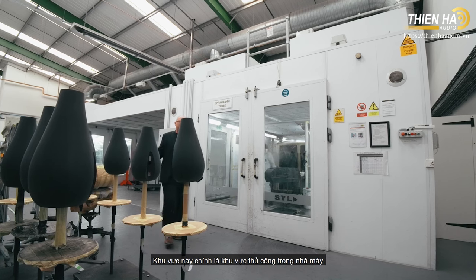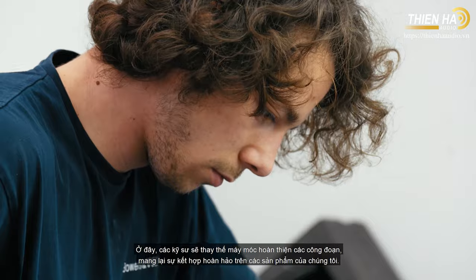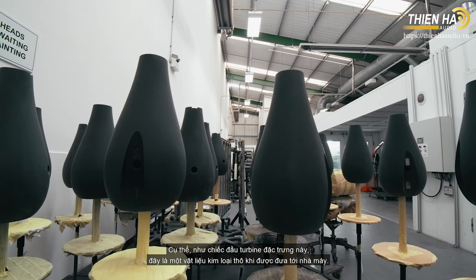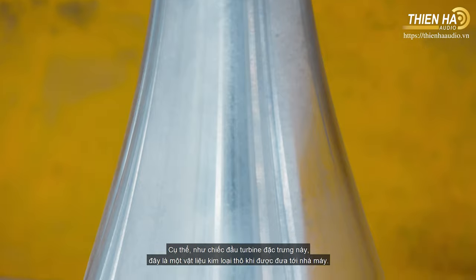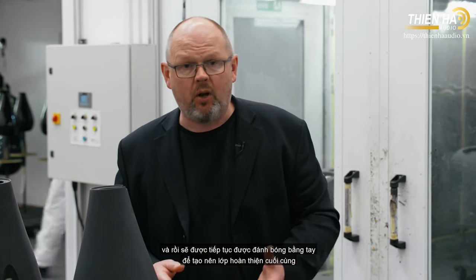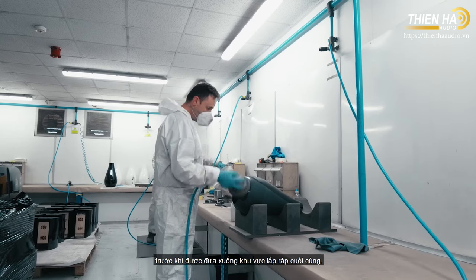This part of the factory is all about what we call 'by hand' process — using individuals rather than machines to create that perfect combination of finish and quality. In this particular case, the turbine head arrives as a raw metal component, is first sanded and prepared, then painted by hand in the chamber behind me, and later polished by hand to create the ultimate finish before going downstairs to our final production line.